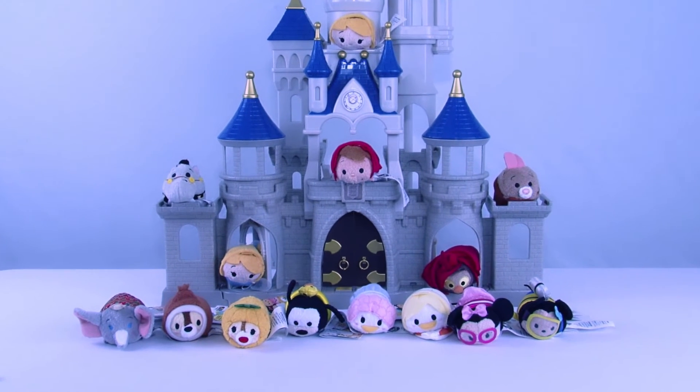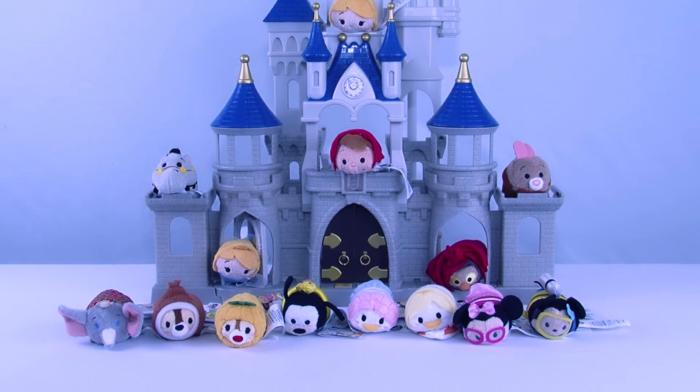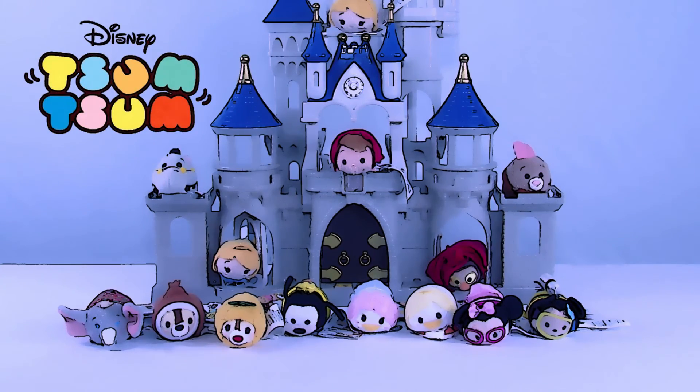I hope you've enjoyed this new Tsum Tsum collection — again it is the plush vacation set, brand new, lots of cute fuzzy Tsum Tsums to add to your collection. Please don't forget to come back and join us tomorrow and see what cool new toys we are going to be opening, and don't forget to share, like, and subscribe!